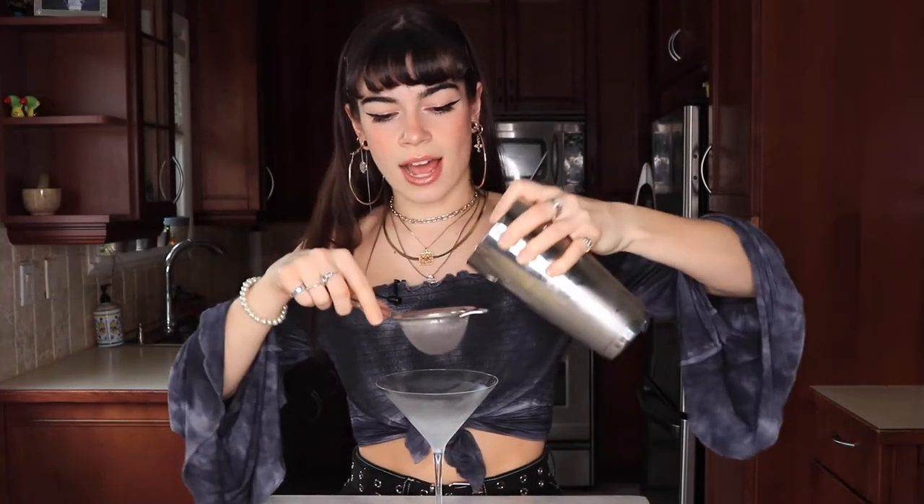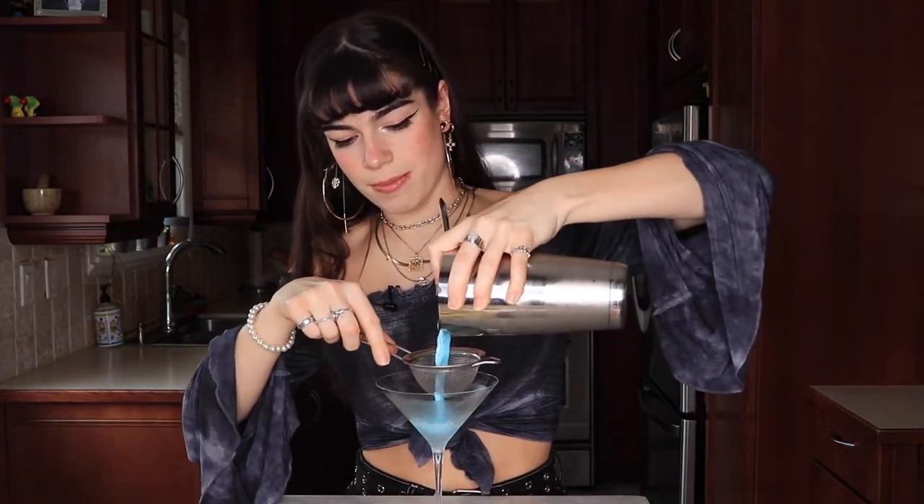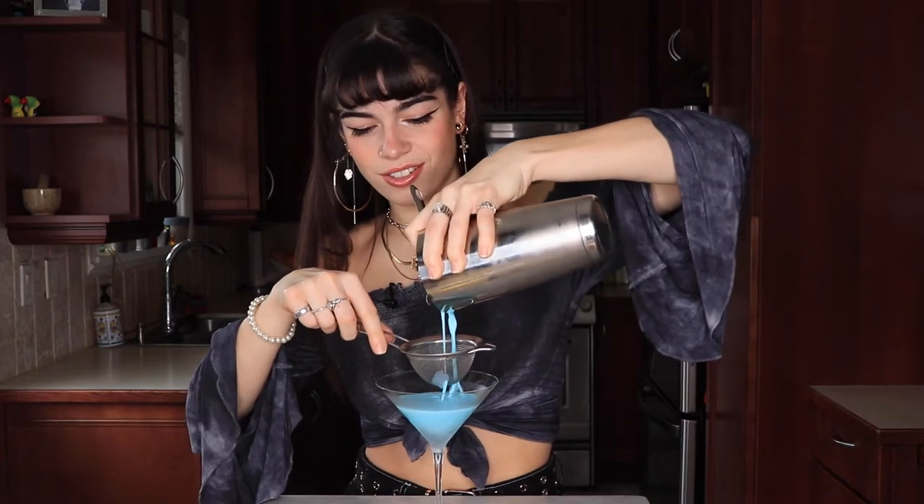Even though this is the most cumbersome shirt to wear while bartending, aren't I giving you like Liv Tyler from Lord of the Rings vibes right now? Comment below if you think so. Okay, and then we're going to strain this in — look at the color on that, it's so pretty.